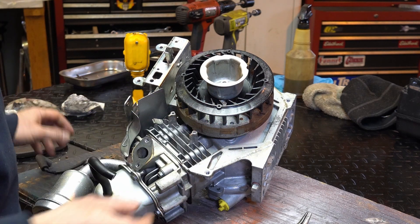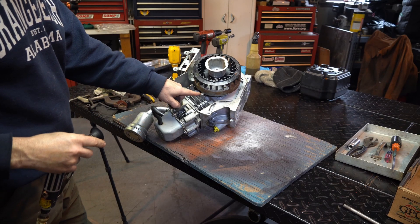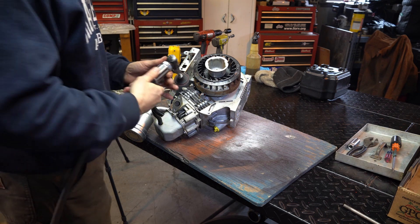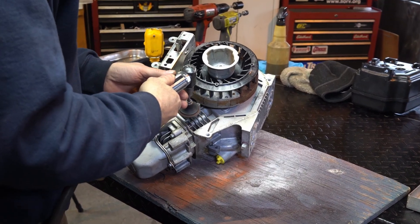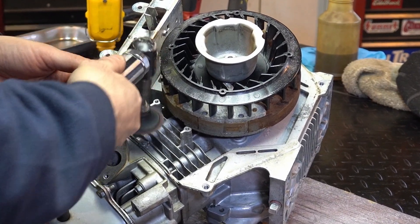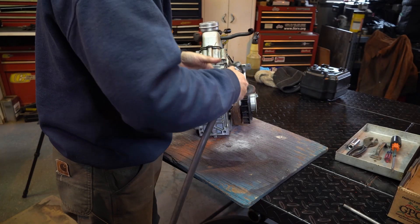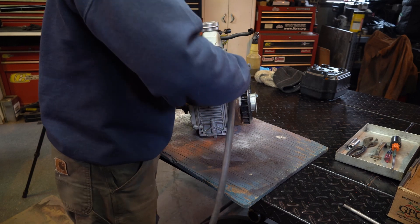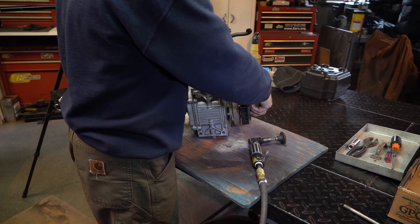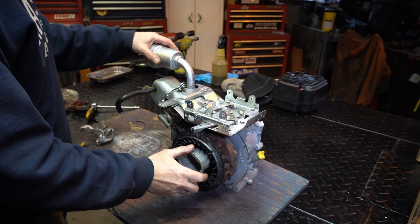We'll clean the whole thing up, clean this up, and then we'll clean the magnet. Use the wire wheel too. You don't have to make it mint — just de-louse it. All right, let's install.